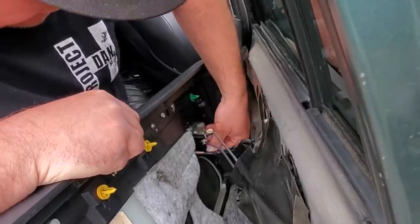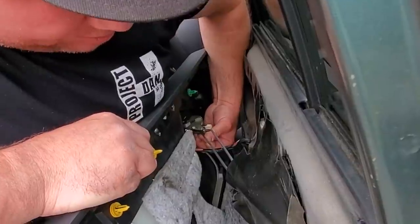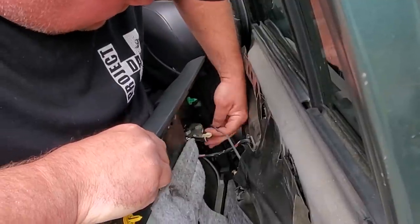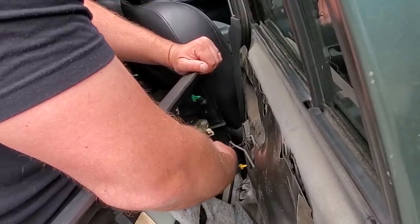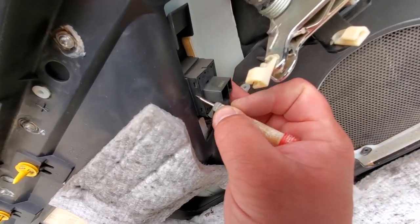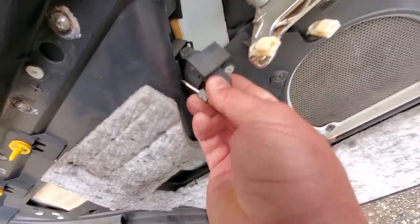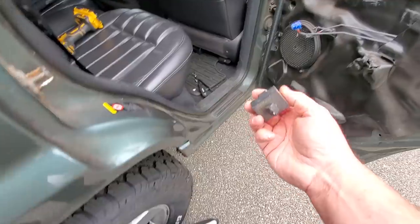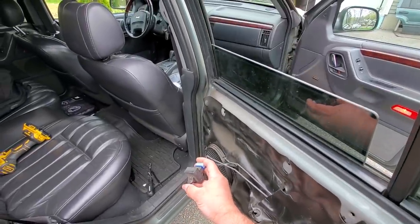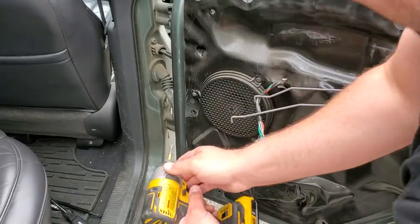Remove the lock lever and door lever attachments — just push these little tabs to the side and it comes up. Now we can unplug the window switch. If you get behind your window switch with a little flathead screwdriver you can work it out. I'm just gonna plug it back in so we can manipulate the window as needed.